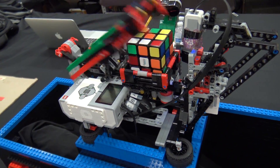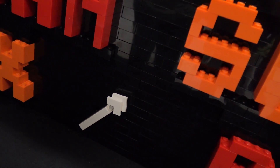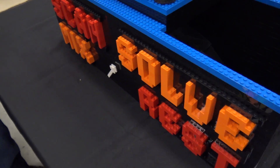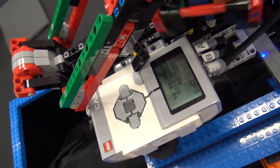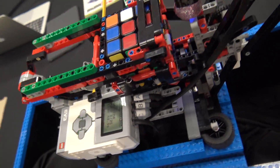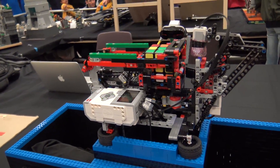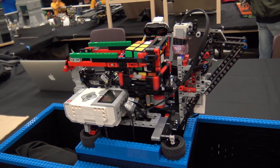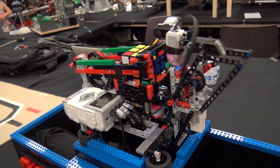So now it's gone into the solve phase — the arrow has indicated that it's now solving — and it is currently going to take 25 moves to solve the Rubik's Cube. It's always amazing how it looks like it's often getting worse before it gets better, but I trust the algorithm.